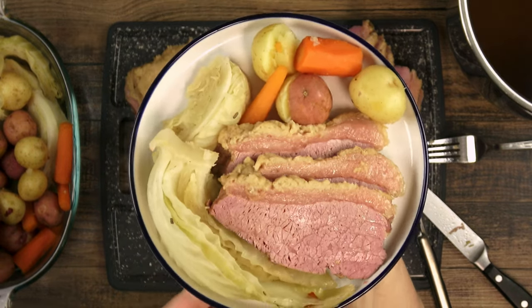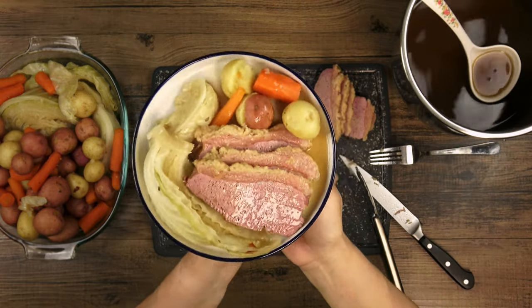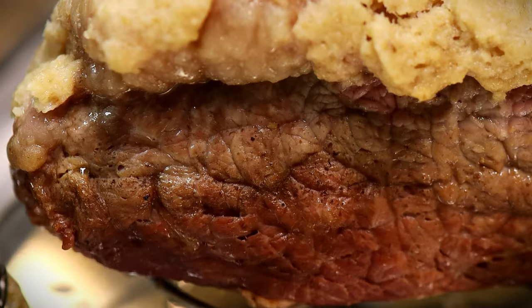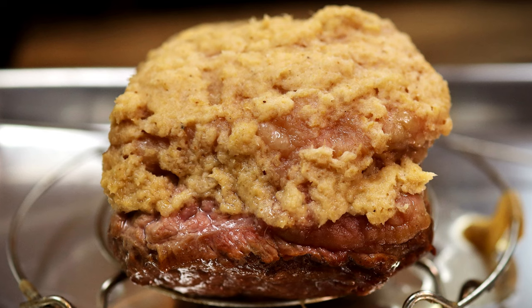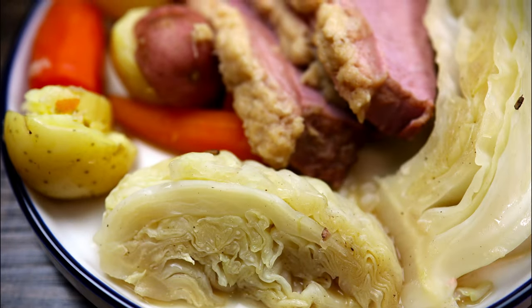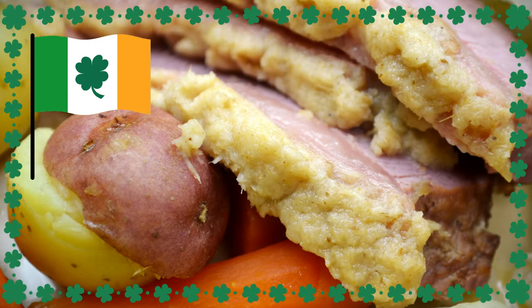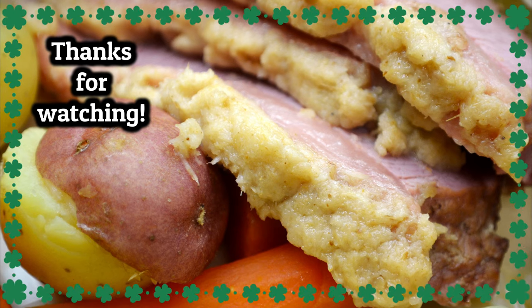Yes, the best tamales I have ever made use corned beef as a filling — true story! I hope you enjoyed the video, and we hope for health and happiness to you all this year. Make sure to like, share, and subscribe, and leave a comment below on what you're making for St. Patty's this year. Thank you so much for watching and I will see you in the next video. Bye bye!